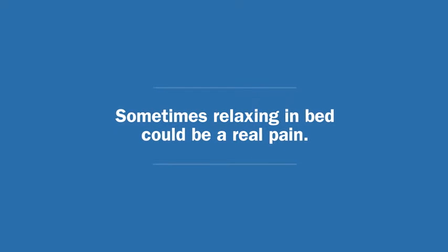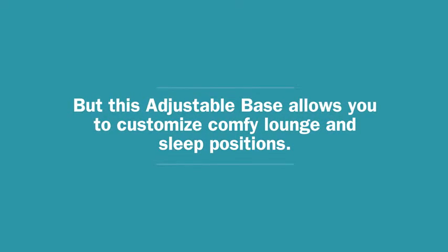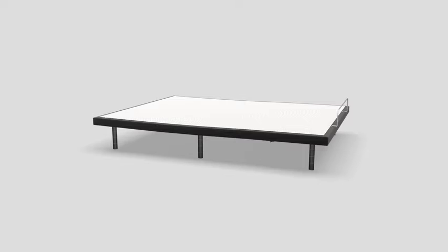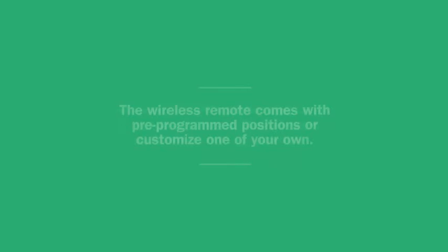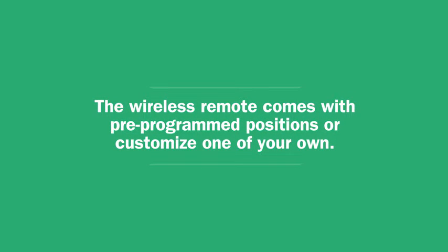Sometimes, relaxing in bed can be a real pain. But this adjustable base allows you to customize comfy lounge and sleep positions. The wireless remote comes with pre-programmed positions, or customize one of your own.